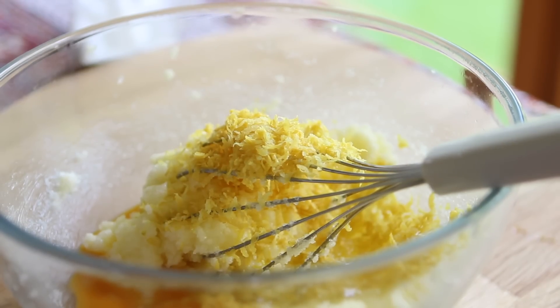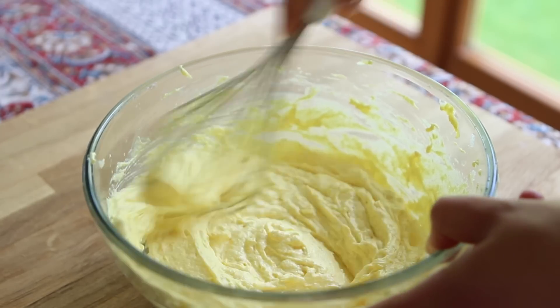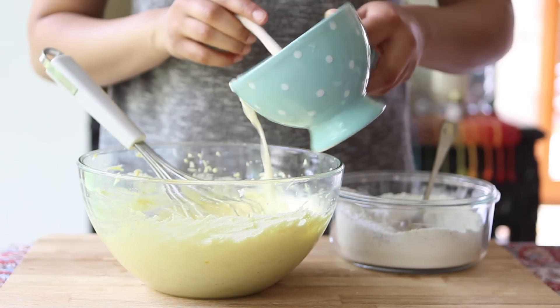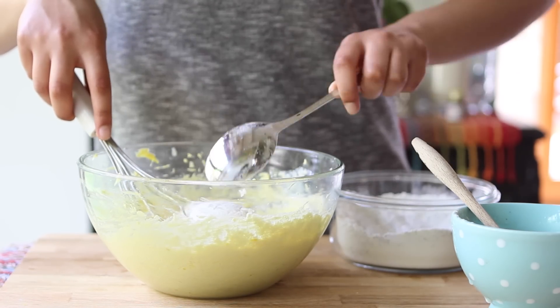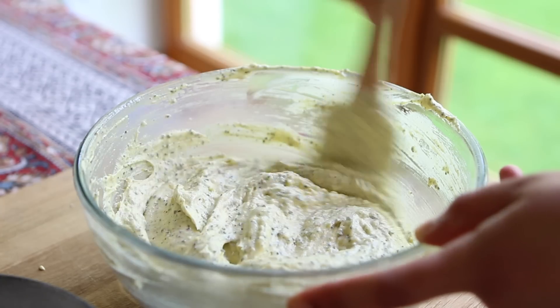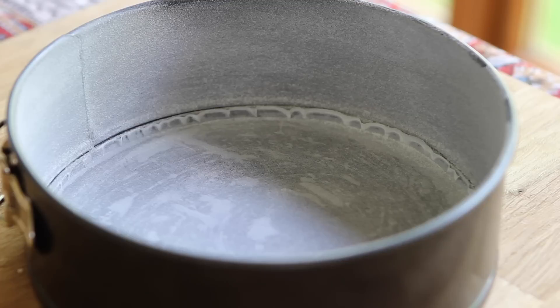At this stage you want to work in as much air into the batter as possible so that your result is a nice fluffy cake. Now I'm going to alternate the milk mixture with the flour and poppy seed mixture. I like to do this in three batches — this just ensures that everything gets incorporated completely and it's a lot easier as well. You'll be left with a beautifully thick, lemony yellow batter.